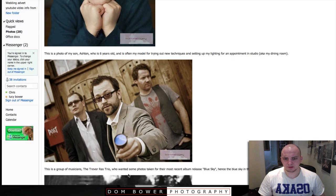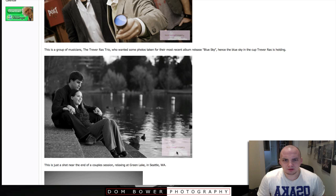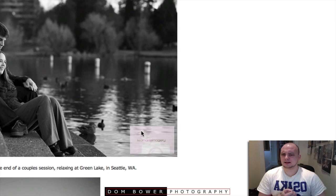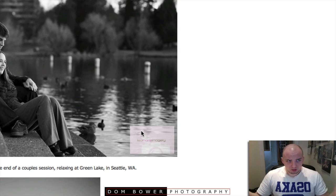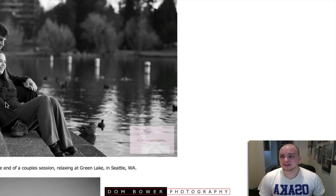This is just a shot near the end of a couple's session relaxing at Green Lake, Seattle. You have a different shape logo here — this is kind of a square logo. I would say always try and have consistency in your logo-ing. In all my videos I'll have the same logo — it's always the same dimensions. Don't go for one square, one long, one angled. Keep consistency between every single image.